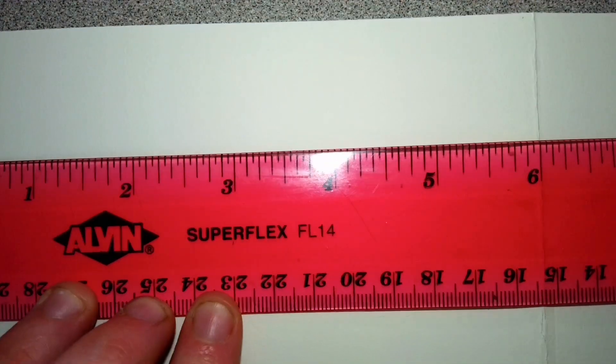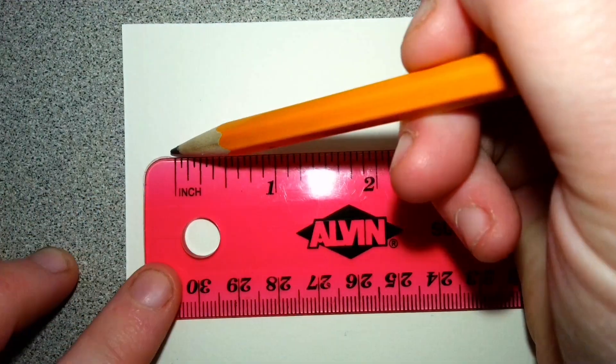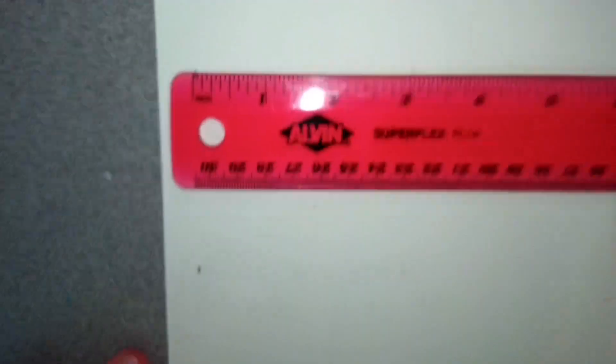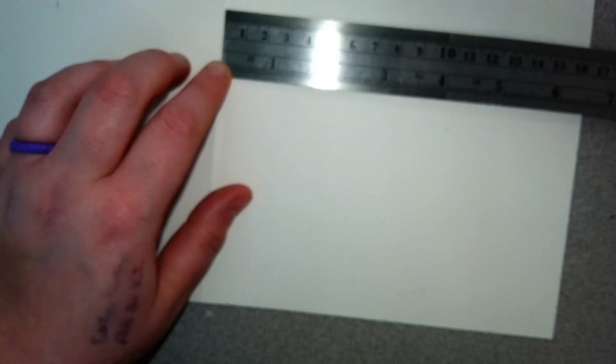I'm also going to do the same thing at the top of our paper — marking it again at three and then another three inches. Then we want to do the same thing on the other side of the crease.